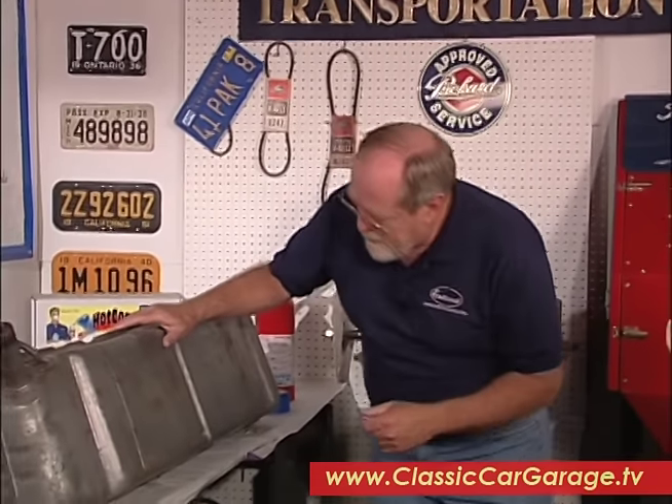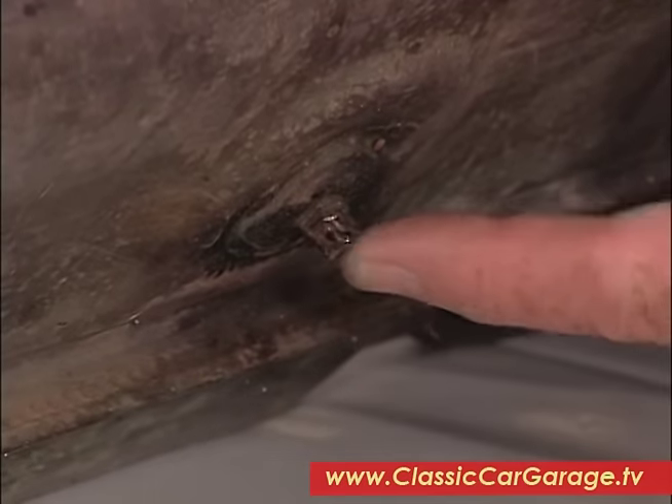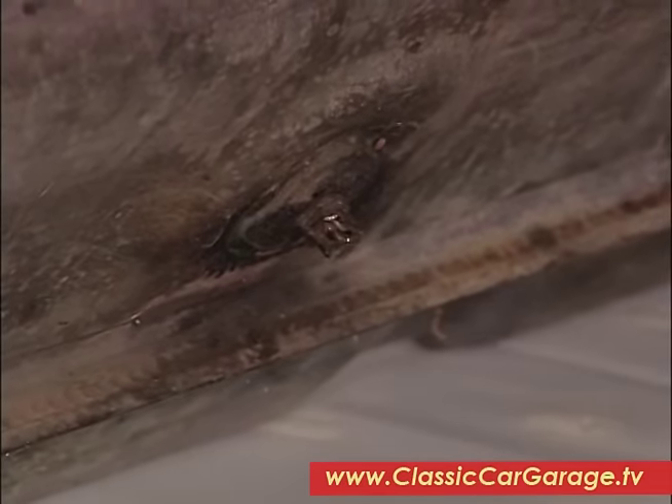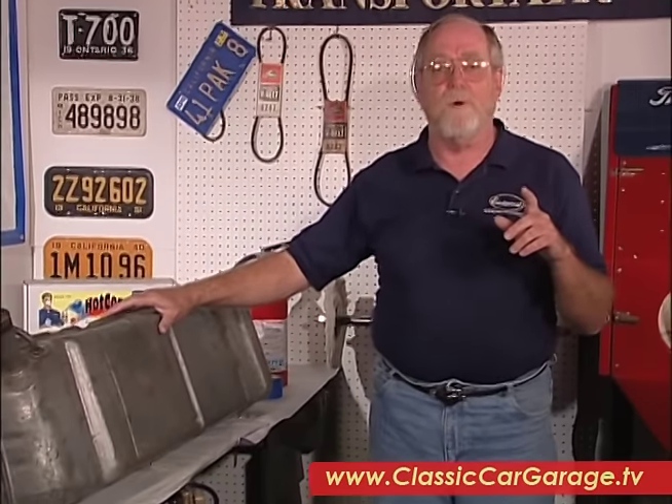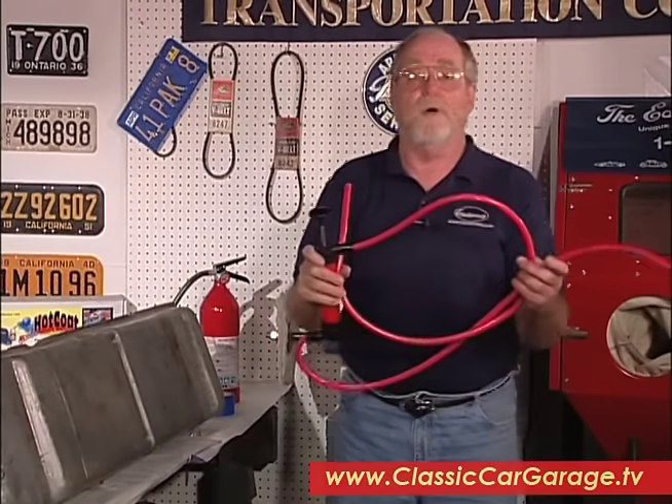But first of all, you've got to get the old fuel out and get the tank out of the car. Now to get the fuel out, often there's a plug at the bottom that you can take loose and then just drain the fuel into a waiting receptacle. But if your car doesn't have one of those, you can get one of these siphon hoses that will do the job just fine.